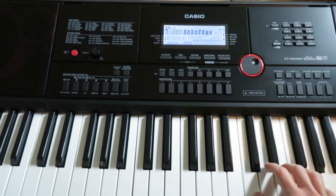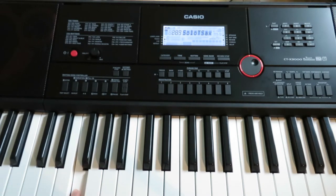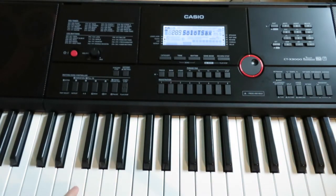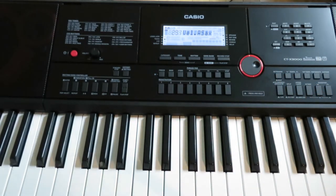So I'm gonna teach you how to make the fartiest sound on the keyboard. On most keyboards, the best way to do this is to find a saxophone voice. Unfortunately, this is a slightly higher quality keyboard, so this saxophone actually sounds kind of realistic — at least it has that airy sound and some vibrato. Some farts might have vibrato, but it's really better when you have a lower quality keyboard to get a farty sound from their sax voice. Now there's a variety of saxophone voices here, and usually you want to hit a nice low note.